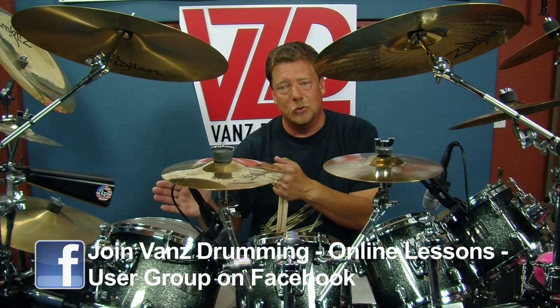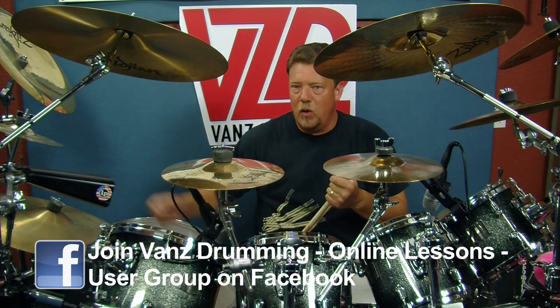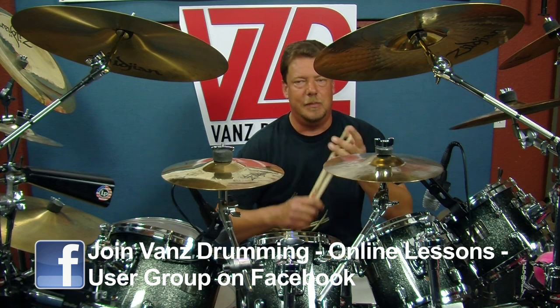So today, a straightforward cowbell groove. We're going to incorporate the hi-hat, we're going to incorporate the snare drum doing some cool stuff, our china boy, maybe a floor tom or two. It's going to be wild and crazy.